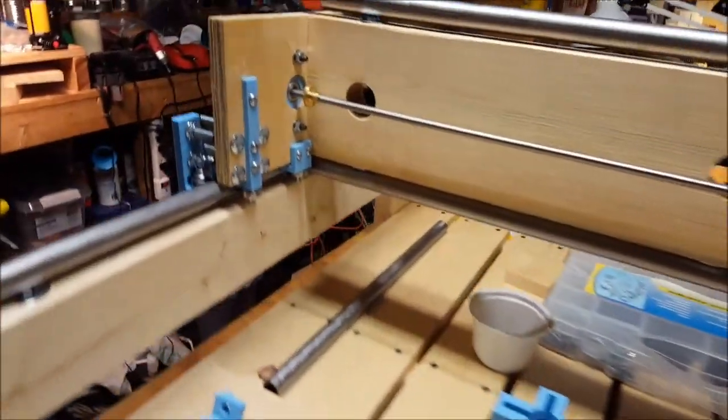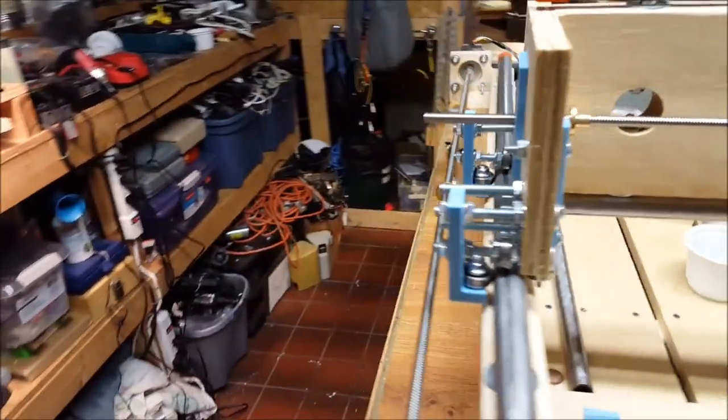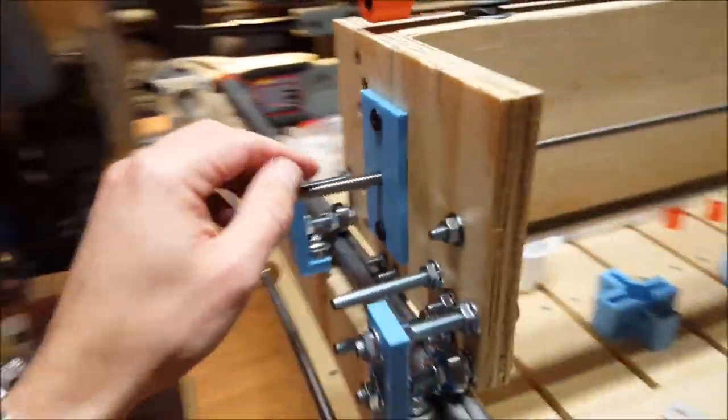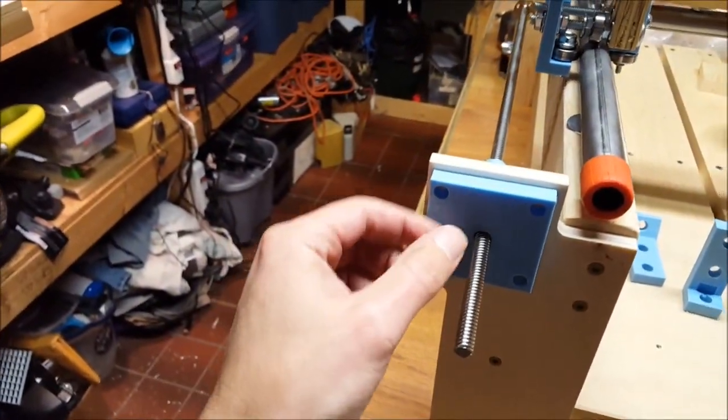Also for the 3D printer — the bushings to hold the acme rod on the ends. That was an easy print. We've got the bearing sitting inside there and also on the end pieces. 3D printers come in really handy.